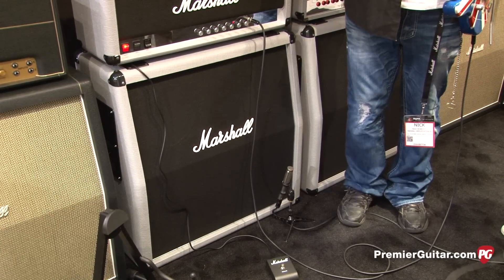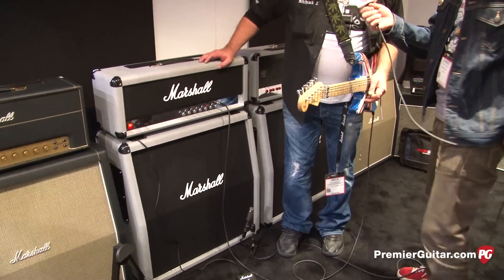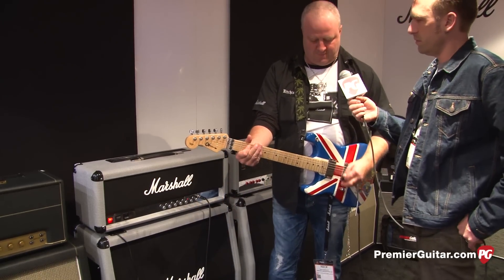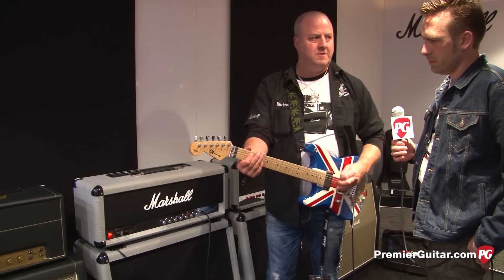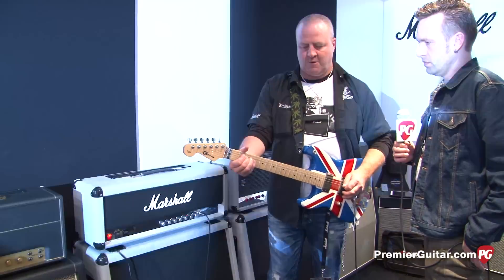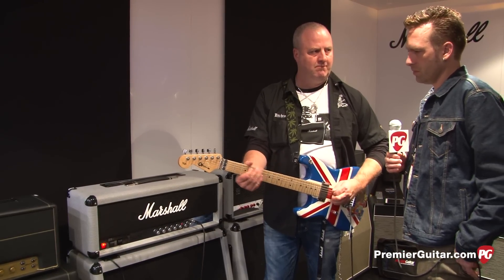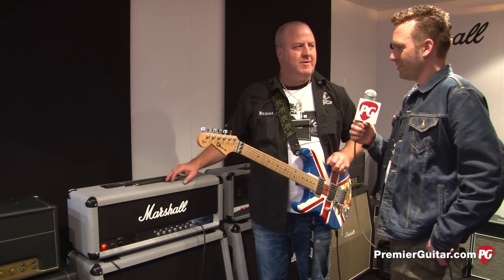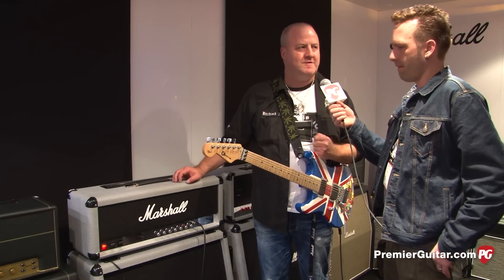Do you want to play a couple different sounds? We heard it in triode mode originally. Sort of a brown sound. Yeah, a little more focus, a little more stinging. It has a nice punch-you-in-the-chest Marshall sound that most people associate with the brand.